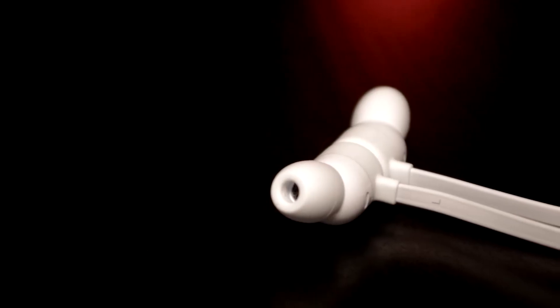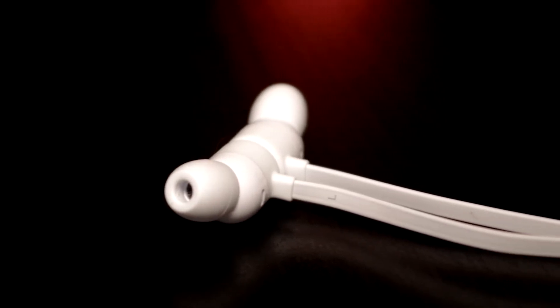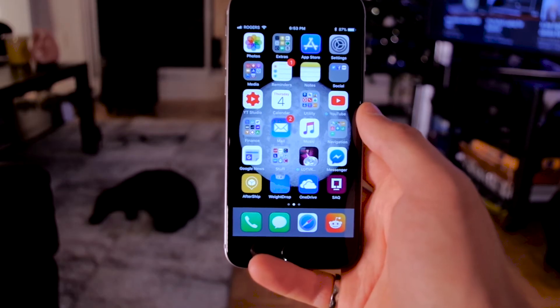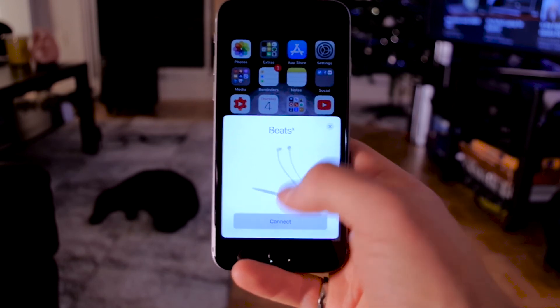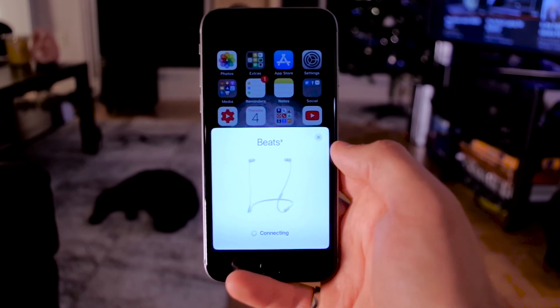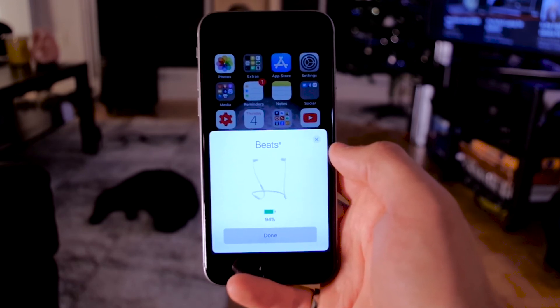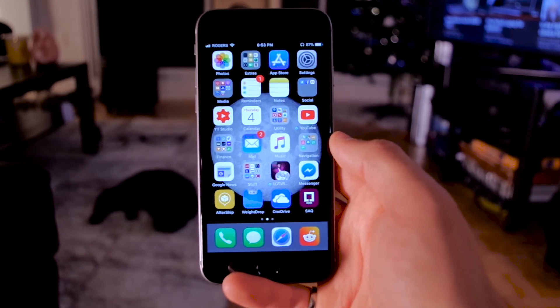One of the best features of the Beats X is Apple's W1 chip. In case you're not familiar, the chip allows for a seamless connection with your iPhone, and connecting the earphones is as simple as turning them on and pressing the connect button on your phone. Once connected, the earphones are automatically paired with all Apple devices connected to the same account.